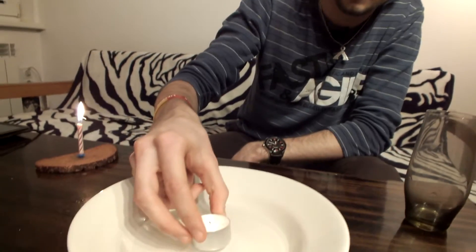Then you take a candle, light it up, and put it in the middle. Then all you need to do is take the glass and put it on top of the candle.